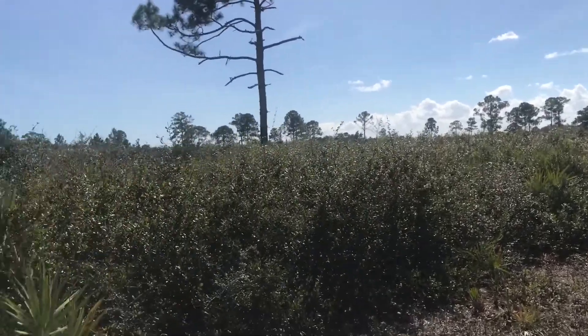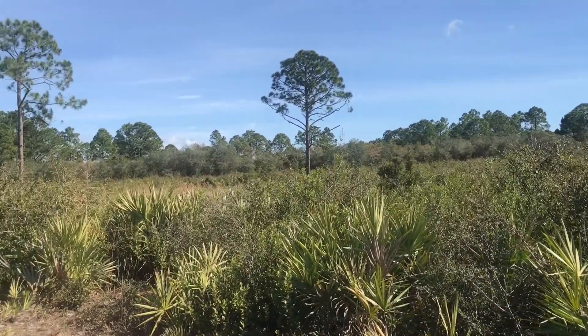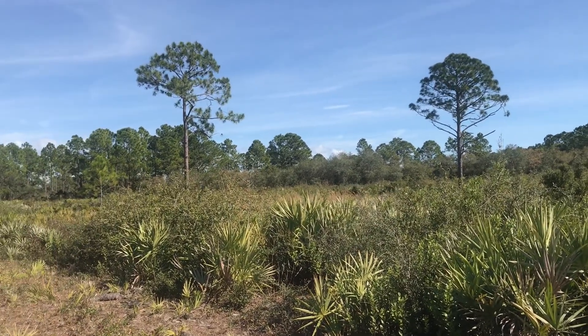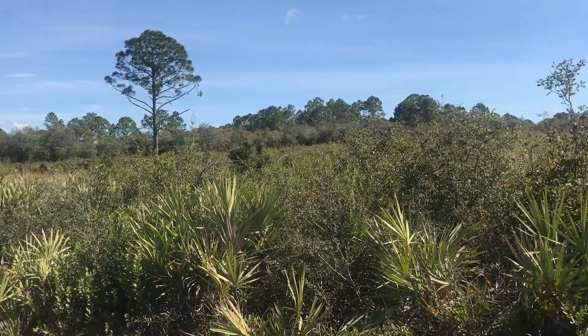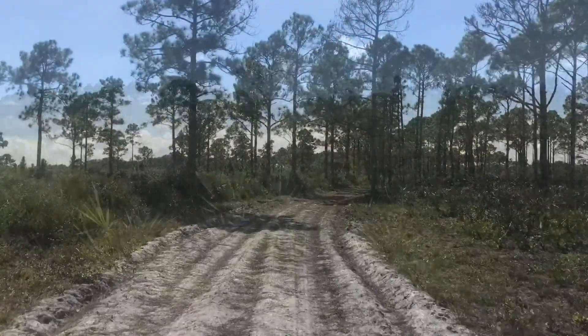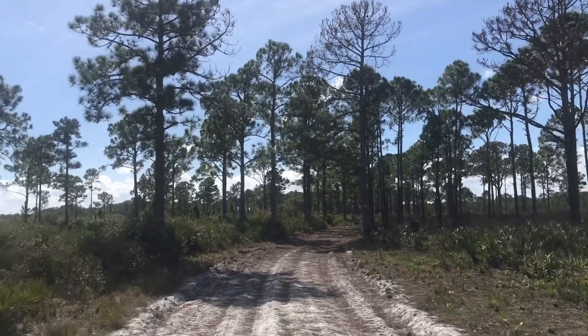The marshy terrain is on the sides of the road. The path continues to make it a little challenging to cross at times, but usually there's higher dry ground to pass on, even if half the path is flooded.